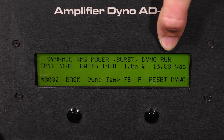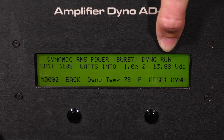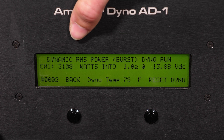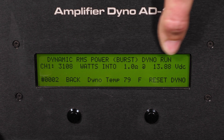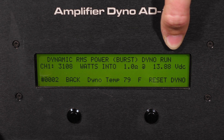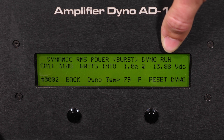We have a final result of 3108 watts at that 1 ohm impedance load with a voltage of 13.88. Overall, very strong results coming from a 2500 watt conservatively rated amplifier. The 3108 watts is far above the rated figure at a voltage lower than the 14.4 rated on our site — this amplifier is not going to let you down. Competition grade, very high performance amplifier. Thank you guys for watching and stay tuned for more.